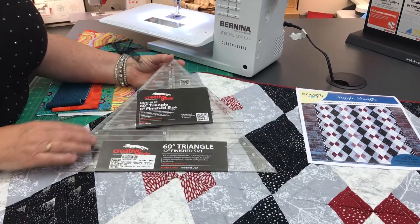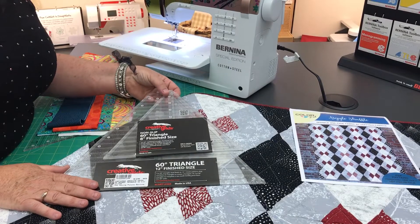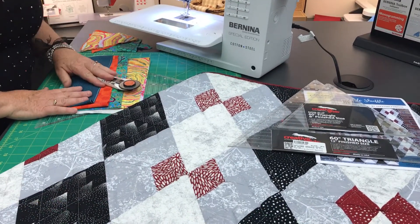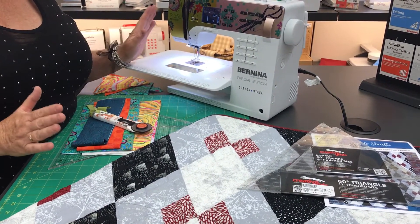Some of the things you're going to need is a 60-degree triangle ruler — we have them in two sizes and I think either size will work well depending on what you're planning to do. Then you're going to need a rotary cutter that's nice and sharp, your mat, and of course a Bernina machine, because that makes it so much easier.